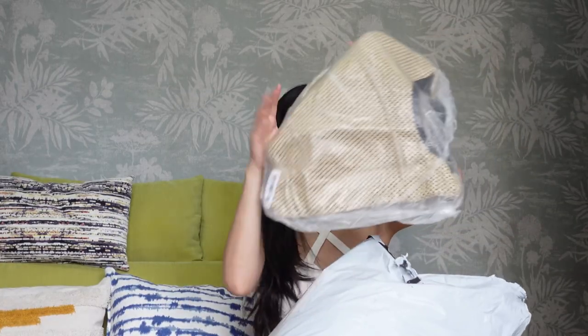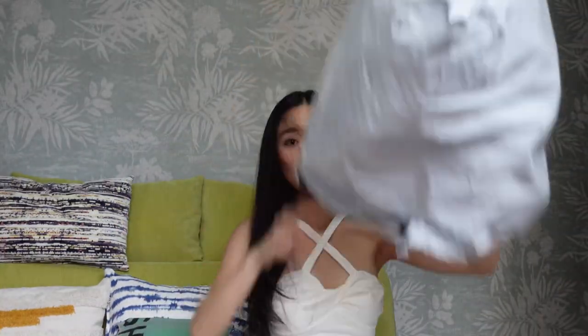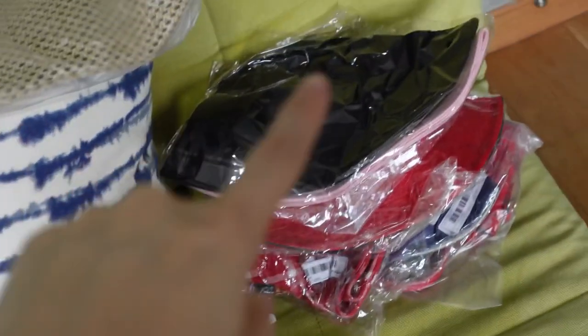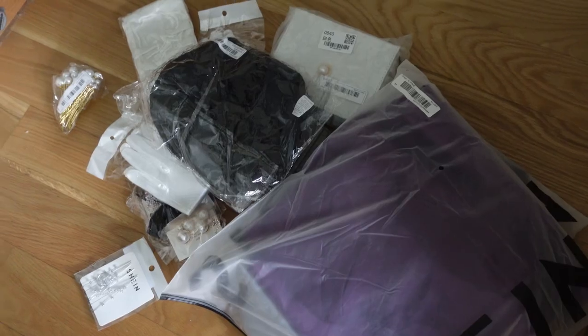There's one item here — a bag — and a whole bunch of clothing items. I bought a lot of bucket hats and also a bag. These are additional items I got for another video. Let's start going through everything.